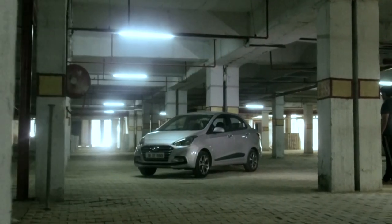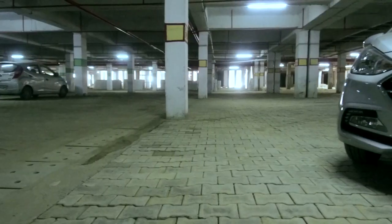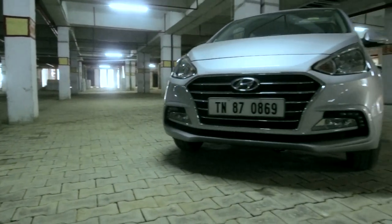For this particular shoot, we zeroed in on an underground parking lot which was mostly under construction but was still usable.